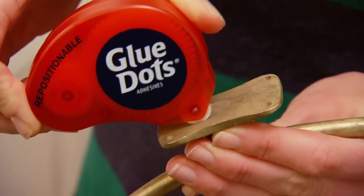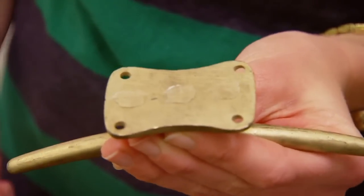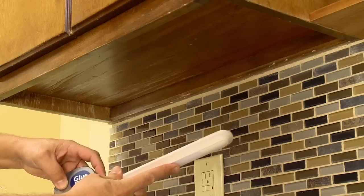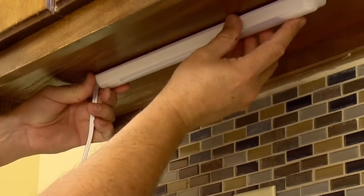A better alternative is to use a double-sided adhesive that is simple to install, bonds instantly to almost any surface, eliminating drying time, and leaves zero mess on both the repair and your hands.